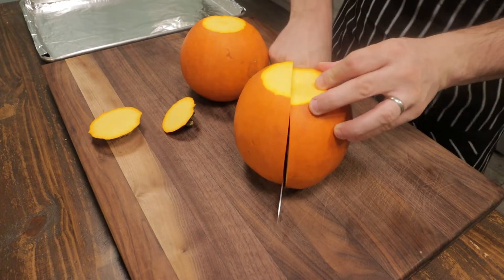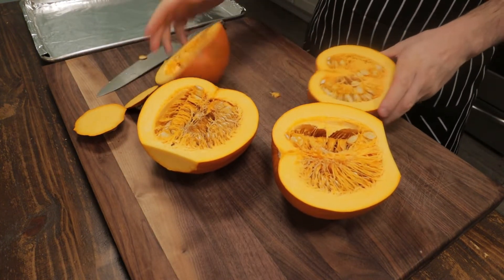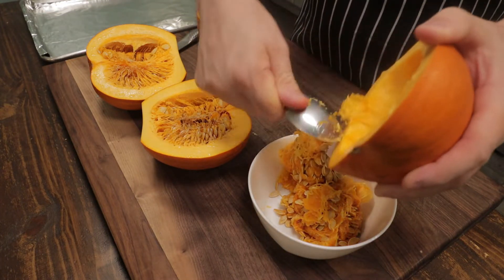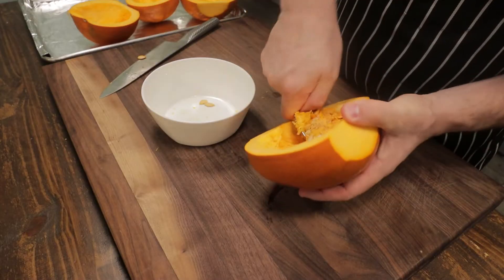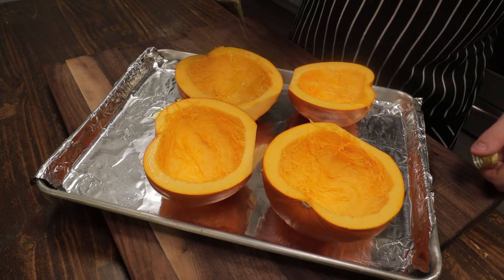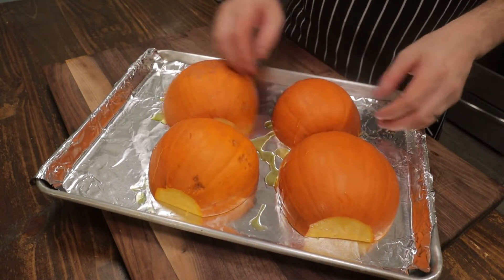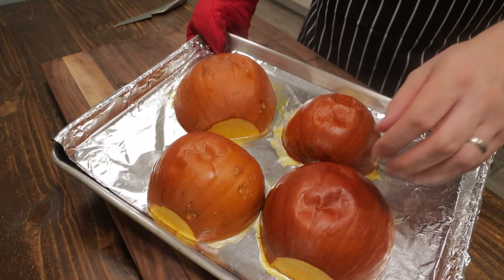I'm just going to take off the ends and split them right down the middle. The oven has been preheated to 400 degrees Fahrenheit or 205 degrees Celsius. I'm just going to remove the seeds and scrape them out with a spoon — you could save the seeds and roast them. They're great to snack on or you can candy them. Drizzle the pumpkins with a little olive oil, flip them over, and these are ready to go in the oven for about 40 minutes.